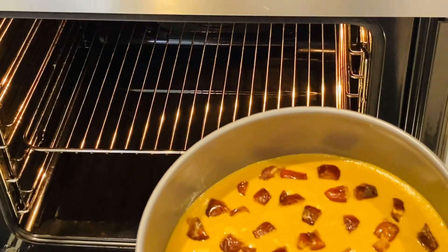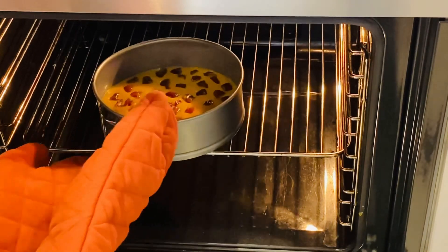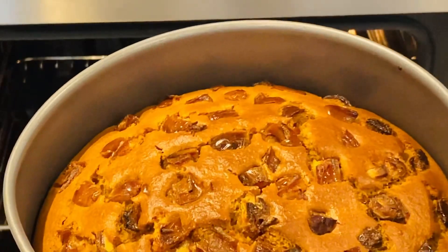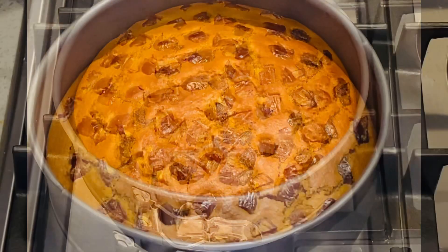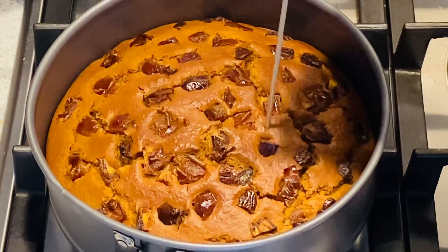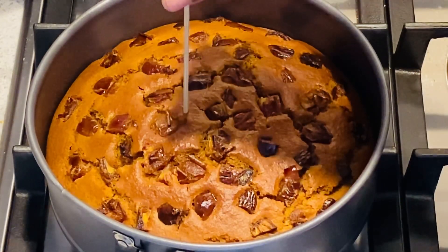Perfect. Before putting it in the oven, we will cook for 35 to 40 minutes. I will bake it for 35 minutes and then check it.